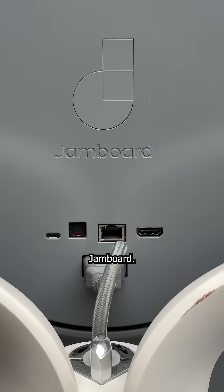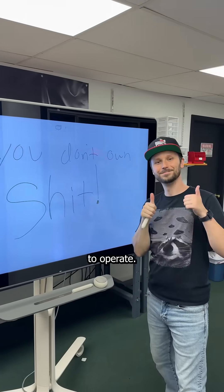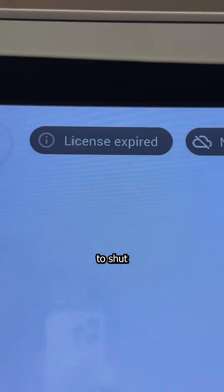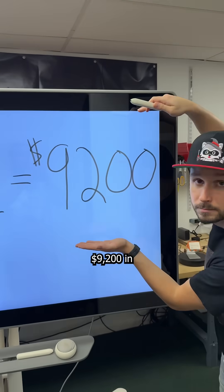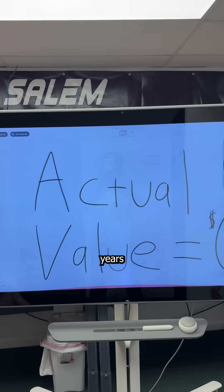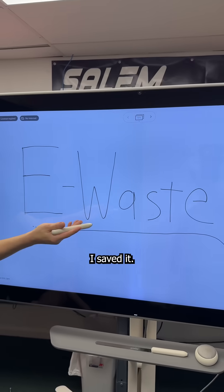This is a Google Jamboard. It was a $5,000 cloud-based digital whiteboard released in 2017 that also required a $600 per year subscription to operate. But since Google decided to shut down the servers in 2024, the organization that spent $9,200 in total over seven years was left with a giant paperweight, which is why it was rolled into a recycling center where I saved it.